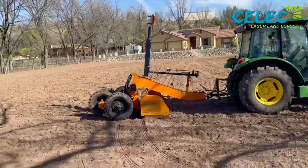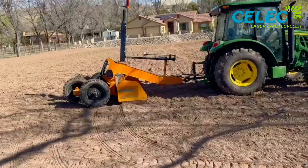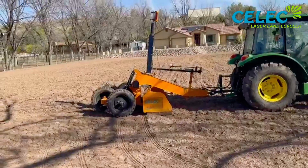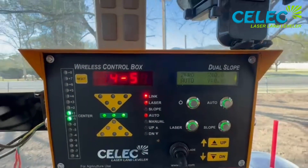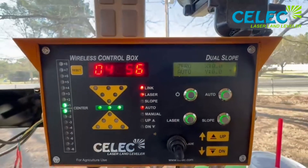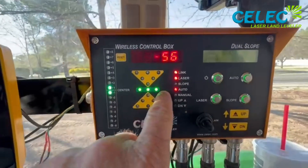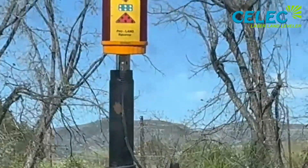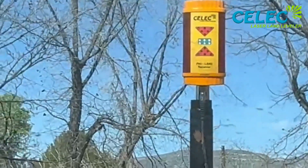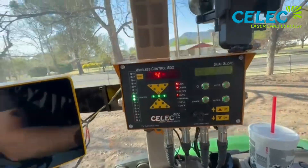Now I'll lift it up until I capture the receiver and do my first initial set. Anything after that I'll set with the fine-tune inside the tractor using the wireless remote and controller. The controller shows it's zeroed out — the slope light is not on. I can add a slope but I don't want to right now. The laser is level and the receiver also shows it, so you could run it with just the receiver if you wanted to.